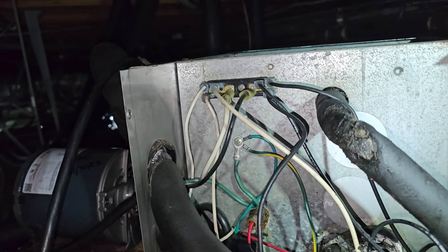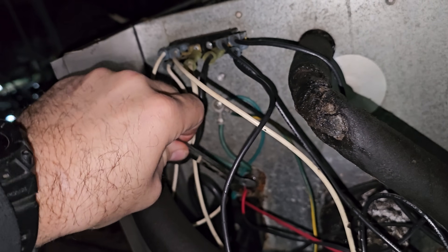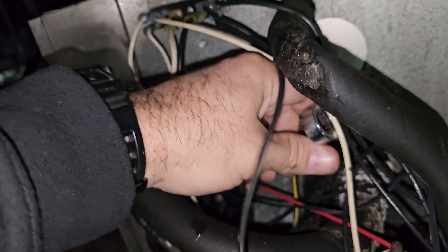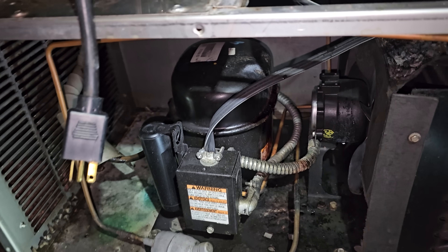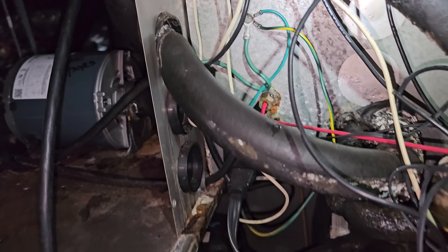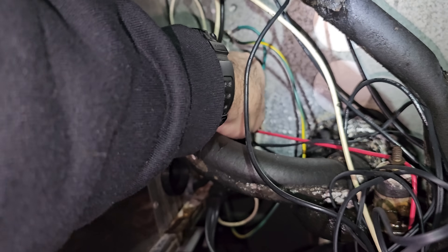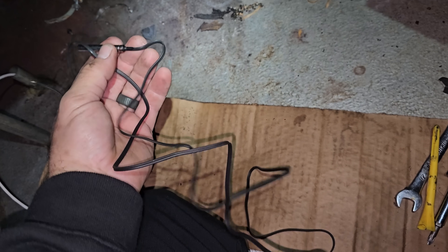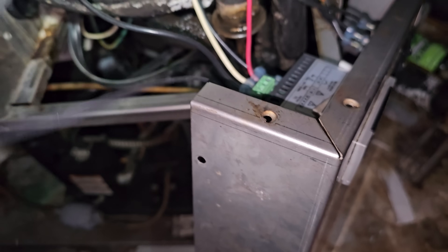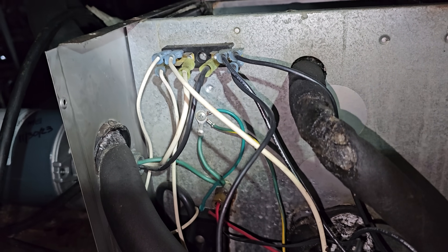What I'm going to do is run the sensor and dip it into the glycol for now until we can order the proper part. I need to run out to my van and get a Dixell sensor, which I have. By the way, this unit needs to be replaced — it's horrendous, this whole thing is just trashed. Old school unit too — I'm surprised it's still in operation. The sensor had a ferrule on a little rod to keep it from leaking, so I'll hook a new sensor up and run it over and dip it into the glycol temporarily.